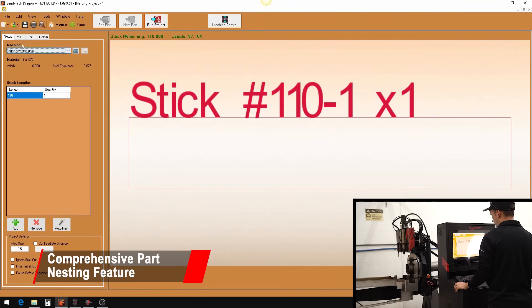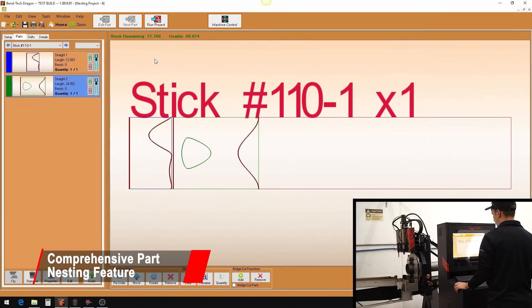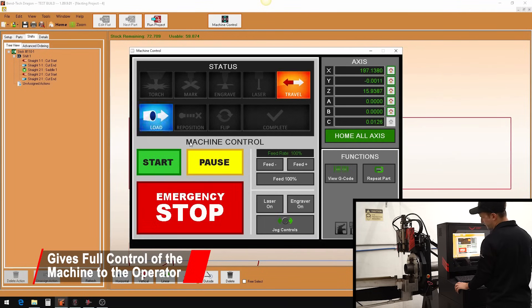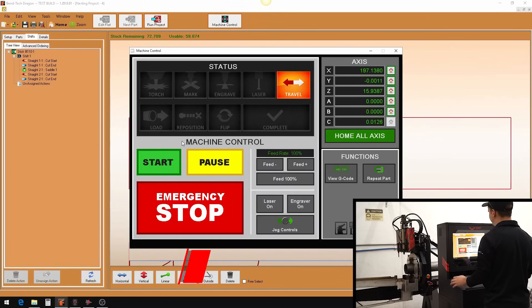Once the parts are designed, our comprehensive nesting capabilities puts multiple parts on one tube. The control panel provides the operator with complete control of the Dragon A400. Once ready, click start and the machine does the rest.